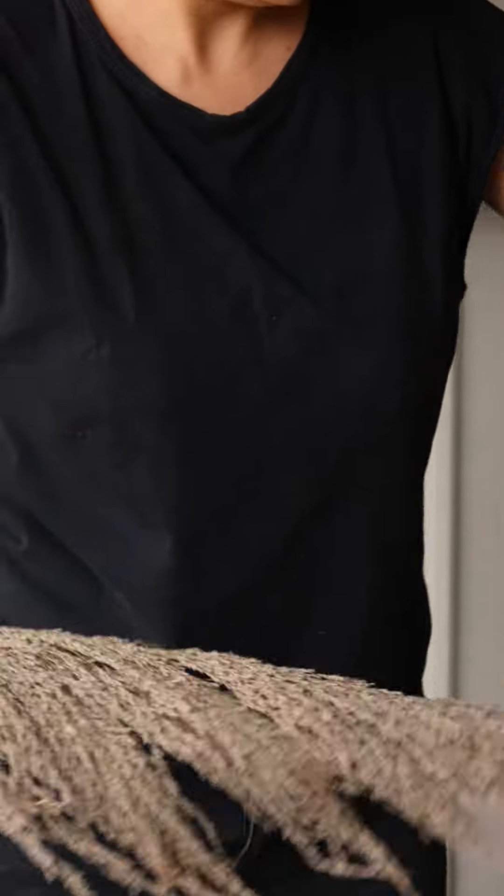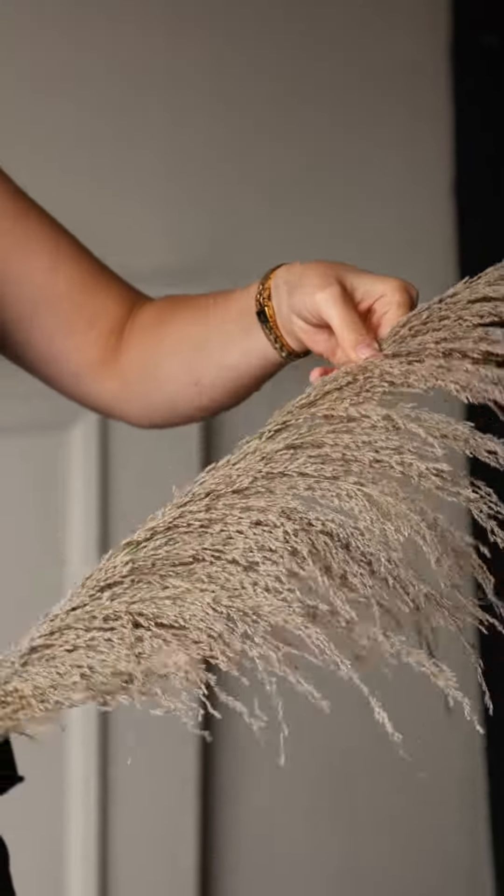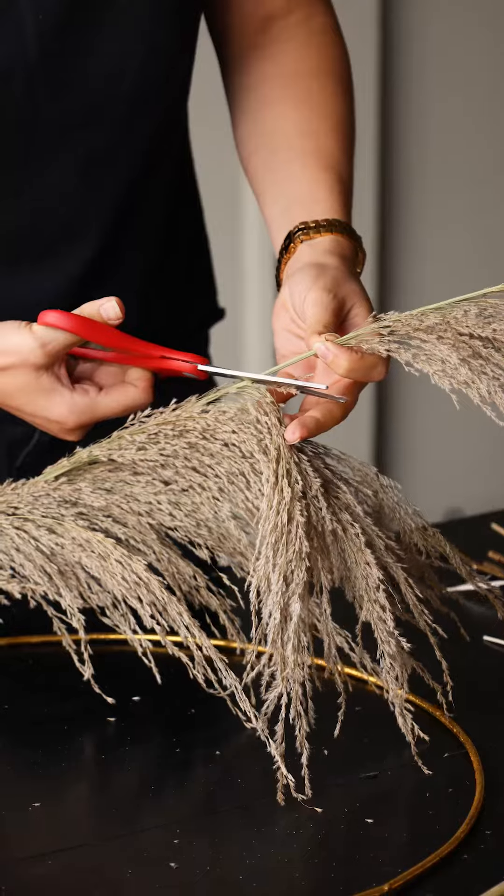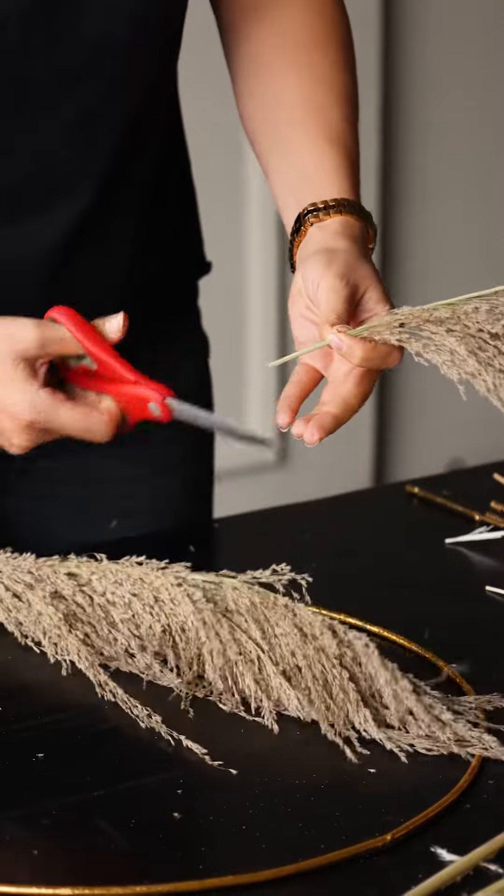The first step is to remove your pampas from the packaging and fluff it out a bit. Don't worry if pieces fall out — you can always go back and add these pieces in later with wire. Once you've laid out your ingredients, select a stem and cut a section of it.